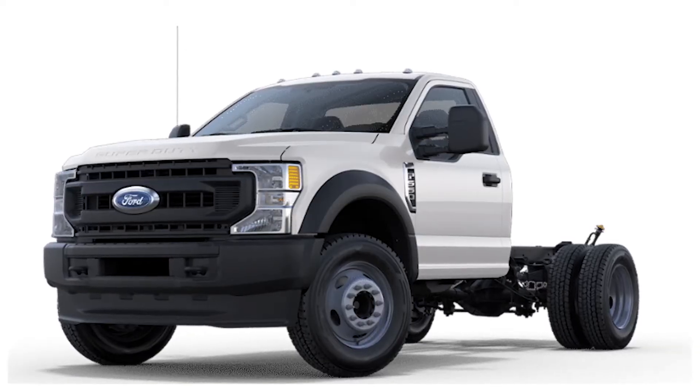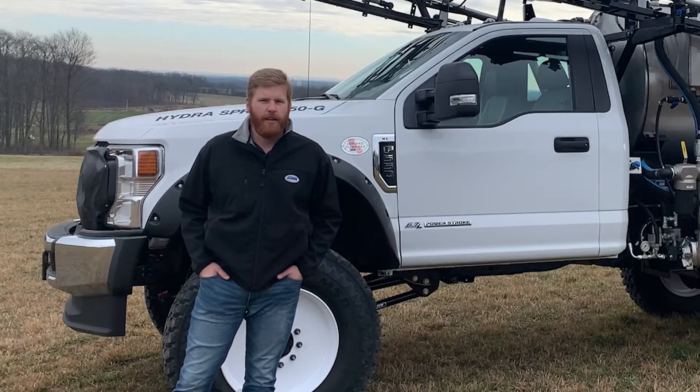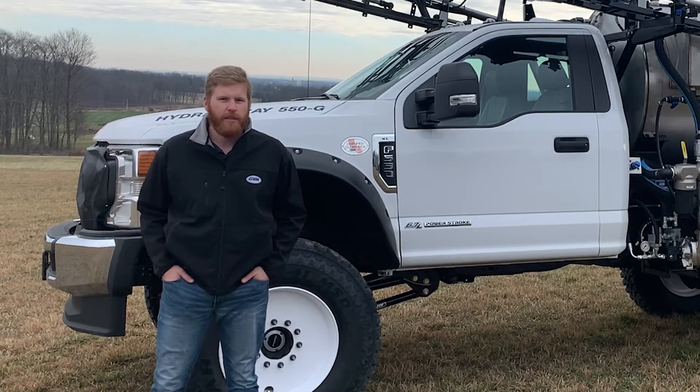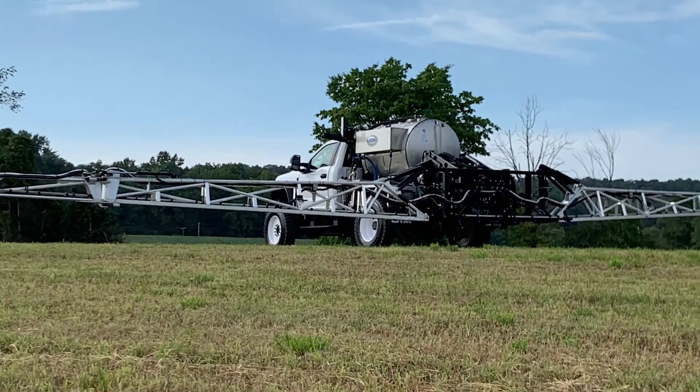The F-550 chassis that we use is outfitted with a 6.7-liter diesel engine and a 10-speed transmission, and is capable of 60-mile-per-hour road speeds. The Hydro Spray is by far one of the most efficient sprayers on the market today.